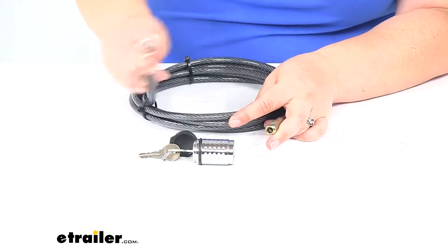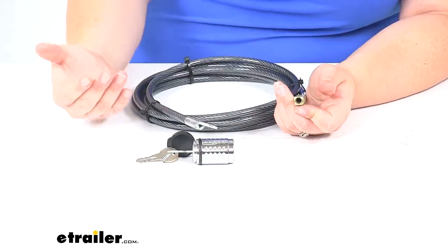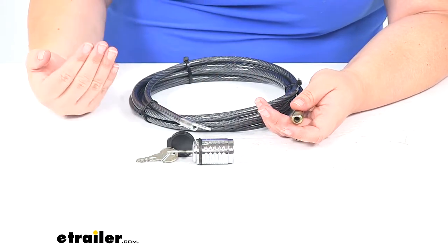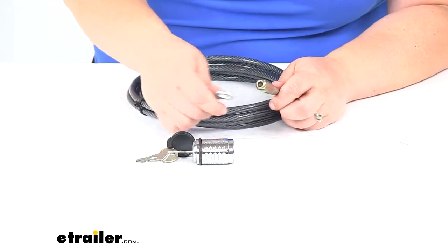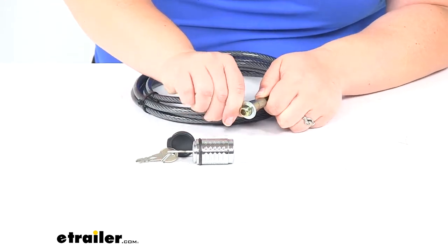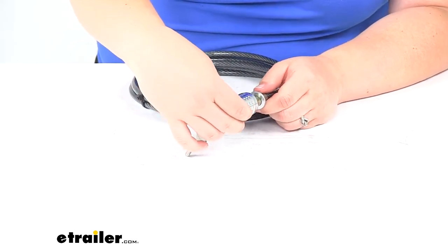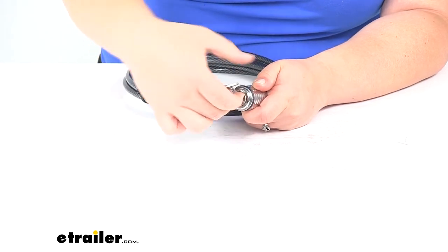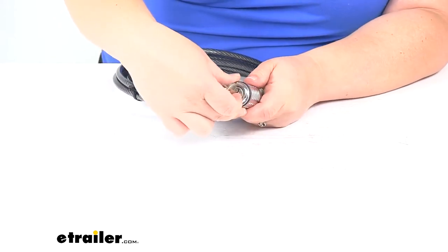It's pretty nice and pliable but still strong enough to hold your items in place. Any time you have a lock system, this is just a deterrent. If somebody's really determined to get your stuff, they can always clip this with some bolt cutters and take your stuff anyway, so always use good common sense whenever you lock anything with a cable lock — a lock is really just a deterrent and a way to keep honest people honest.